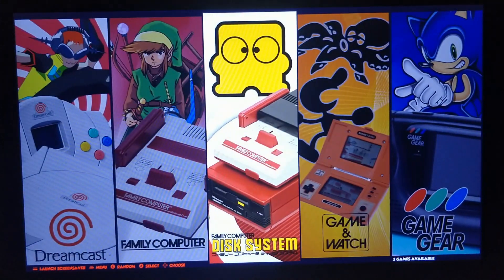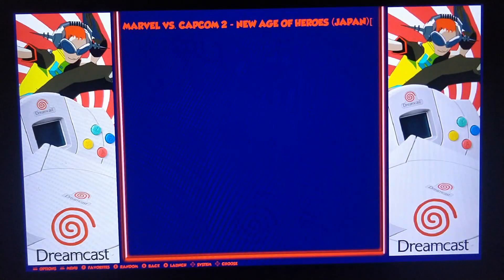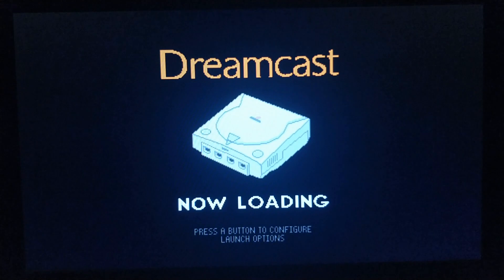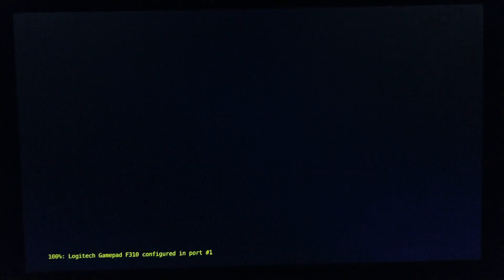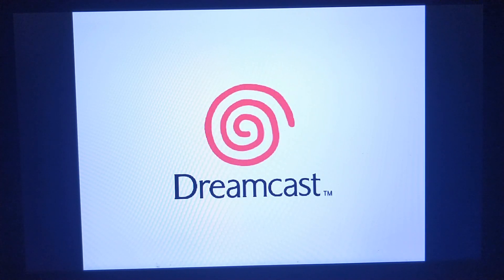Of course, all the easy stuff is fine — Game & Watch, and even Dreamcast and things like that. I only have one Dreamcast game. Honestly, it's not easy to dump Dreamcast games. I only know two people in total that have the ability to or a CD-ROM drive that will dump Dreamcast games in the first place.